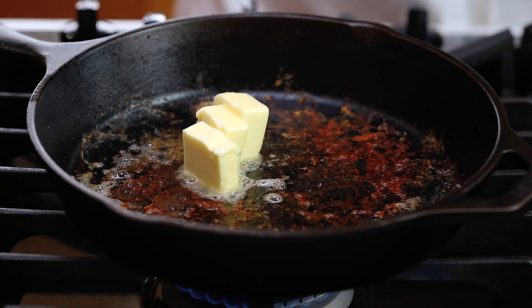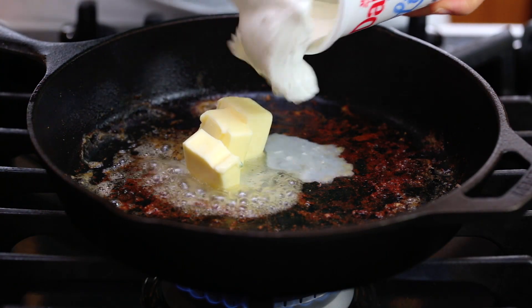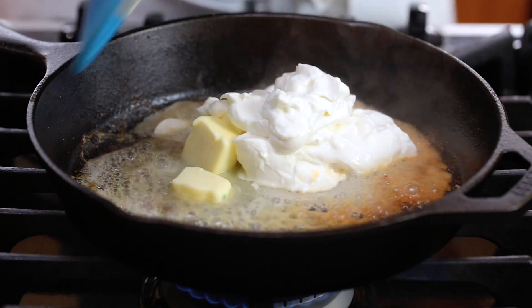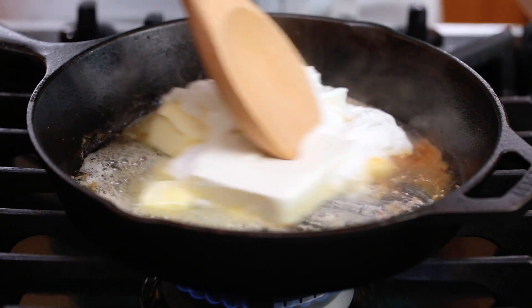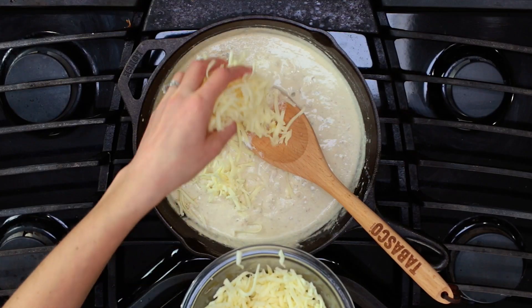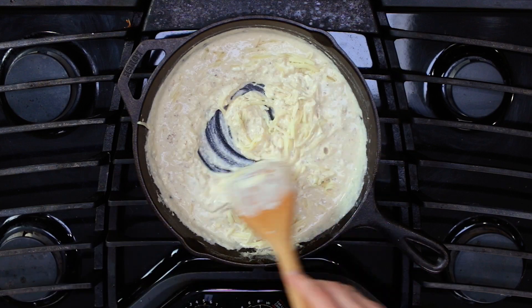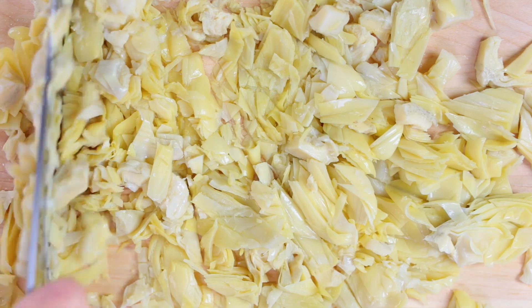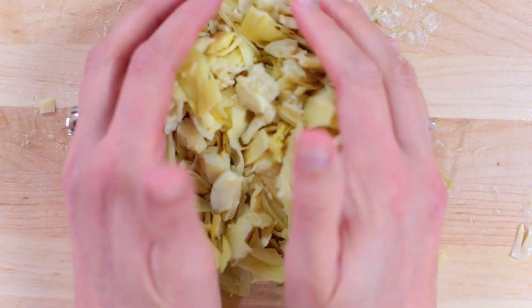In the same skillet — no need to wash it — add 3 tablespoons of butter, 8 ounces of sour cream, and 4 ounces of cream cheese. Stir that together until it's creamy, then add 6 ounces of shredded Monterey Jack cheese. Stir until the cheese is melted in, then add your drained and chopped artichoke hearts.